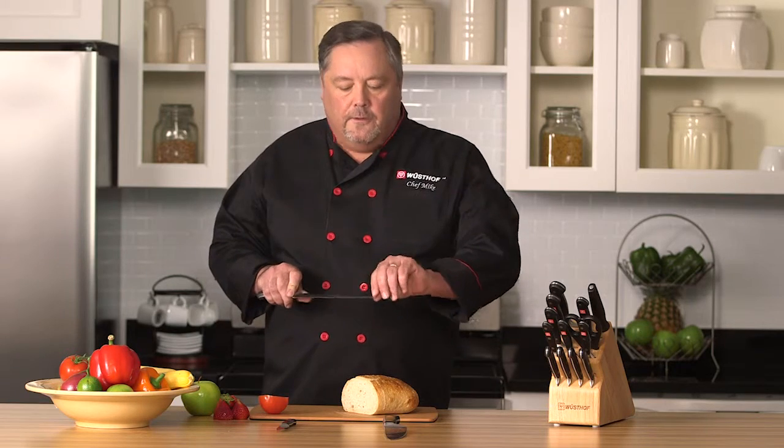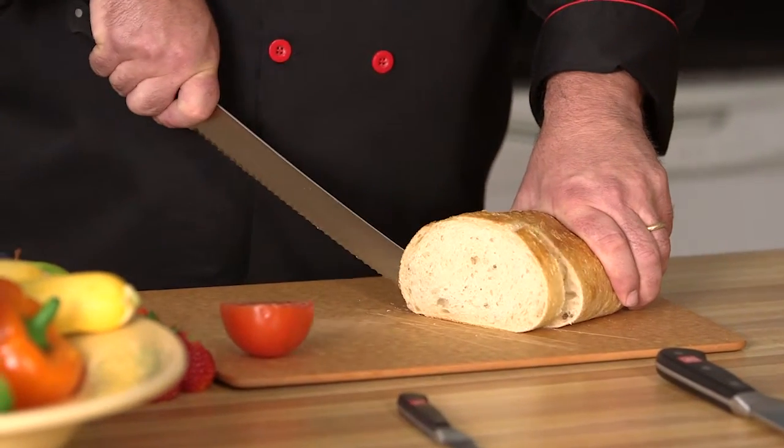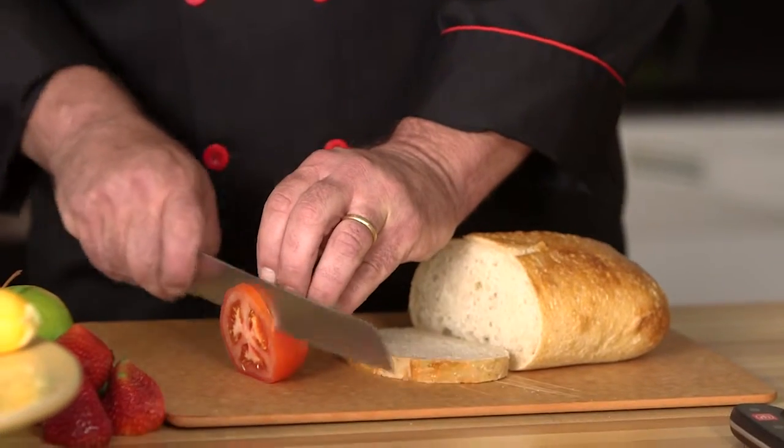As you go through the bread, you'll notice the tip of this knife is really sharp — it almost looks like a razor blade. You're going to take that, tip it up, and it's going to break through that really crusty bottom layer of the bread. This knife is also great for tomatoes, great for pineapple — anything where you want to pierce the outer layer and tear through, you're going to use this knife.